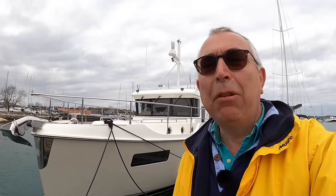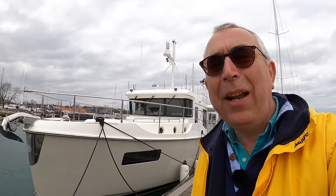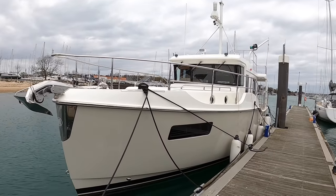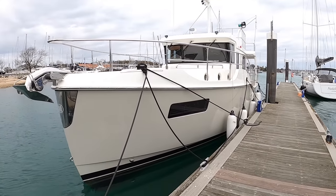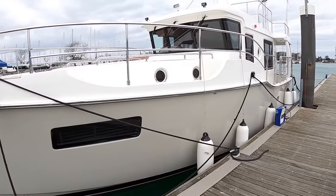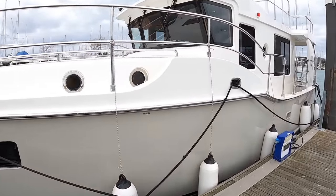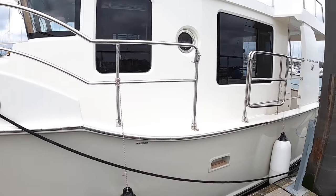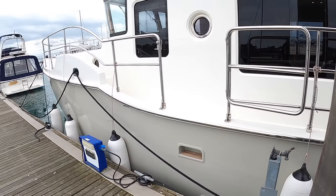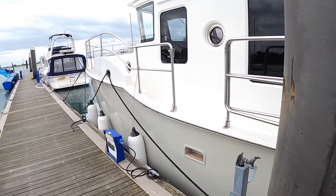A very exciting day here on Aquaholic today because I'm bringing you the brand new Nordhaven N41 — here she is. This is the first one into the UK and it's very exciting to have a look at this. We do love a Nordhaven on Aquaholic and to see a brand spanking new model like this is really interesting. The question we most want to answer today is: is this classic Nordhaven?